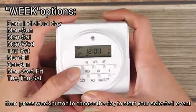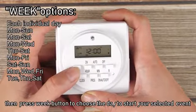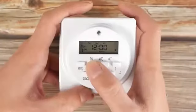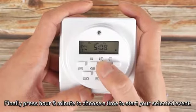Then press the week button to choose the day to start your selected event. Finally, press the hour and minute buttons to choose a time to start your selected event.